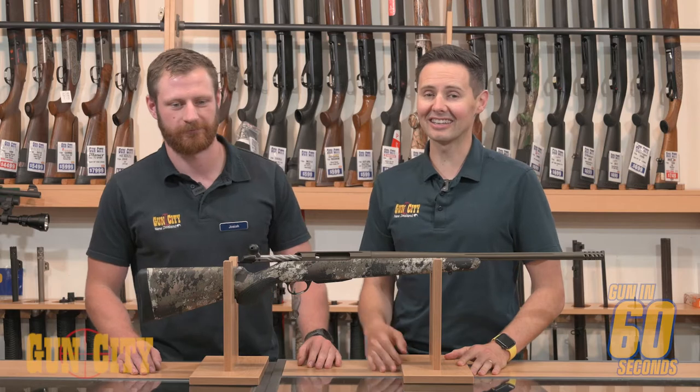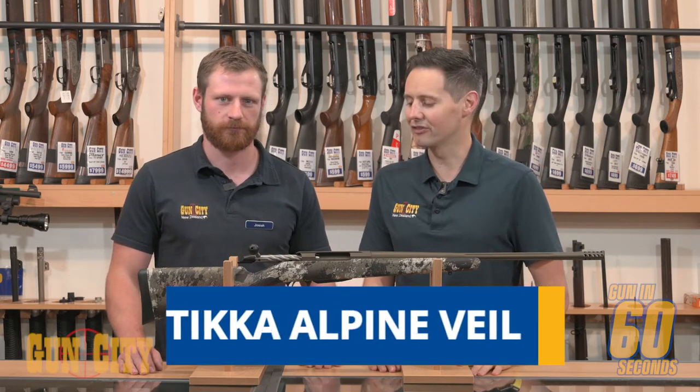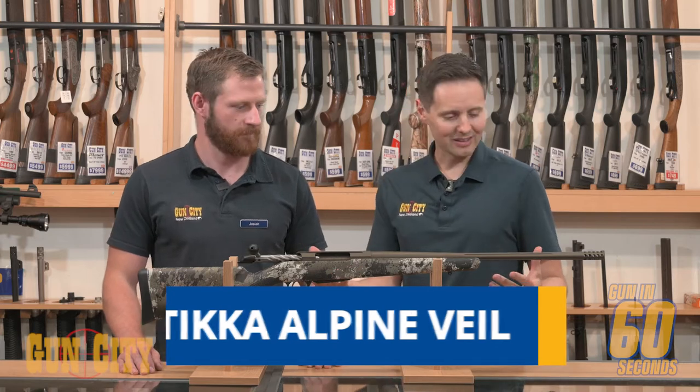Hey everybody, welcome back to Gun In 60 Seconds. I'm Ferg, this is Josiah, and today we're looking at Tikka's Alpine Veil camo stock. Give us the rundown.